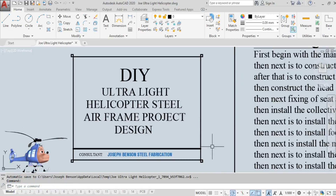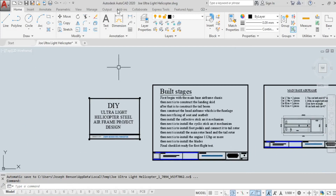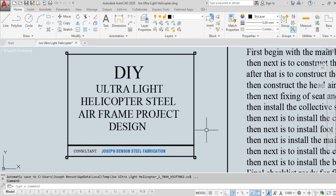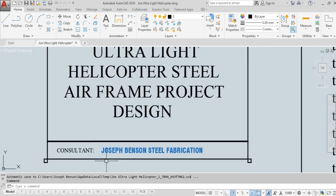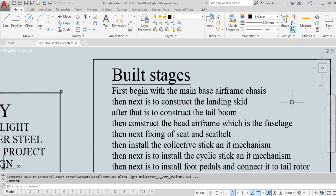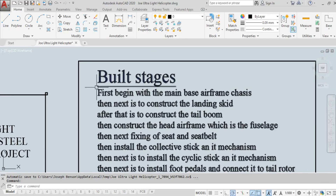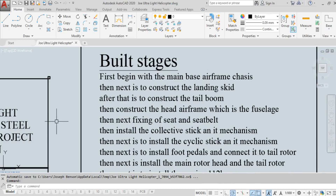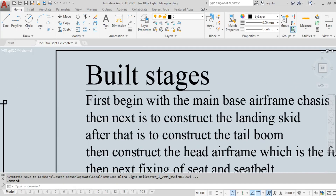I'm using AutoCAD 2020 — you can see Autodesk AutoCAD 2020 version — and I want to create this DIY ultralight helicopter steel frame airframe project design. The consultants listed are Benson Steel Fabrication, and there are build stages. Everything I need to explain is in this drawing.